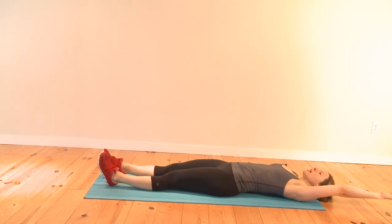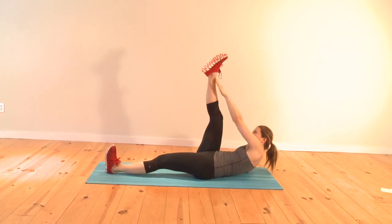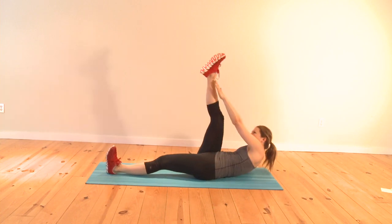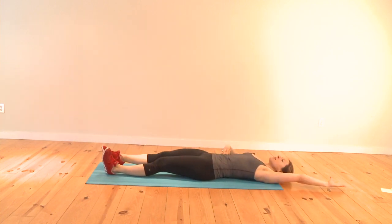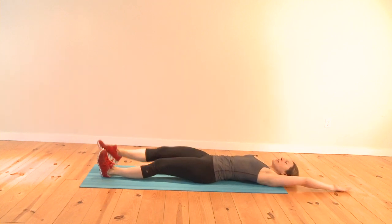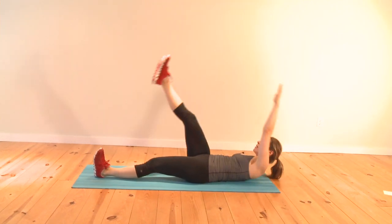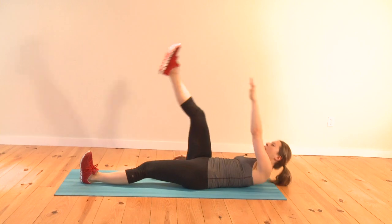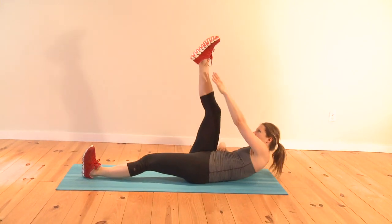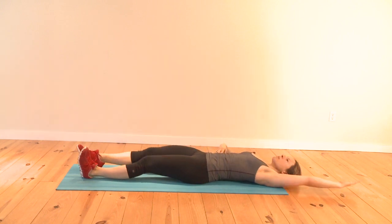Bring your left arm up overhead and reach for your right ankle. Bring it across, hold, come back down. Try to go a little higher with each sit-up — you're working your obliques on the right side here. Hold it at the top for just a split second; that's when your abs work the hardest. So don't miss that part — that's what makes this move more effective.